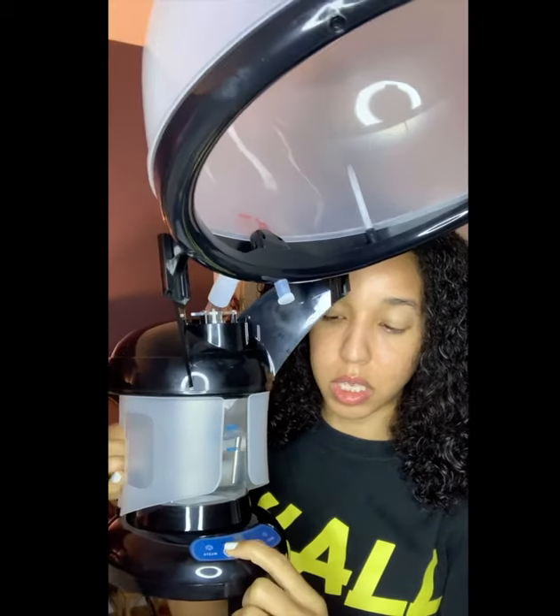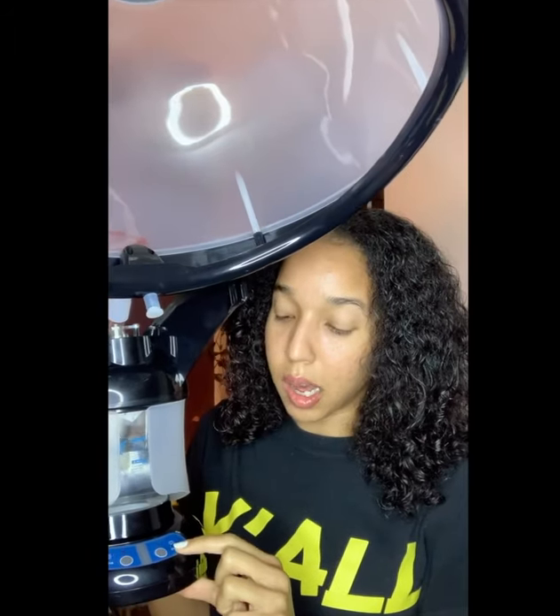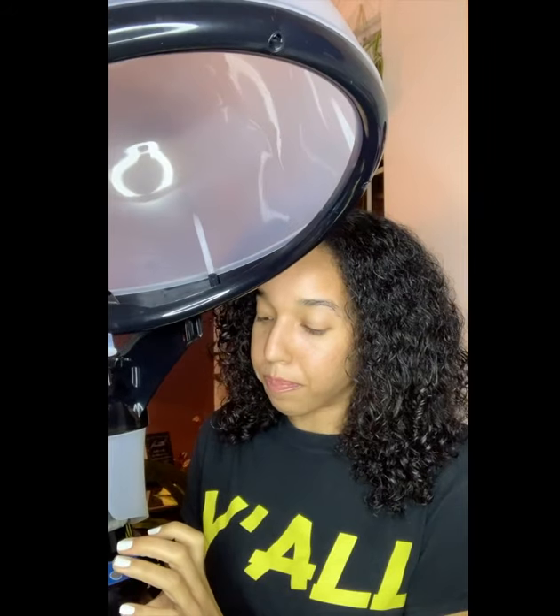These are the buttons down here for the steam. You press the steam button and it takes about five to seven minutes for the water to heat up, then steam will start to come out. There's also an ozone button — you press that and it kind of thickens up the steam and starts to release ions and all that good stuff.